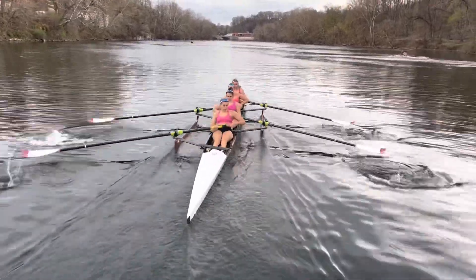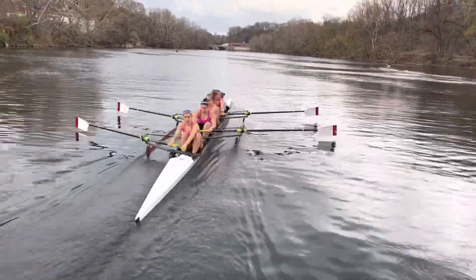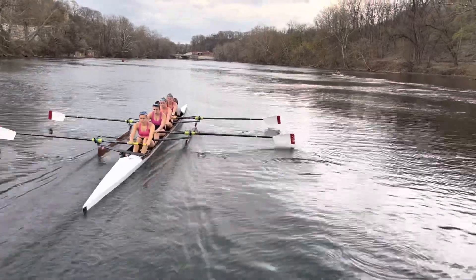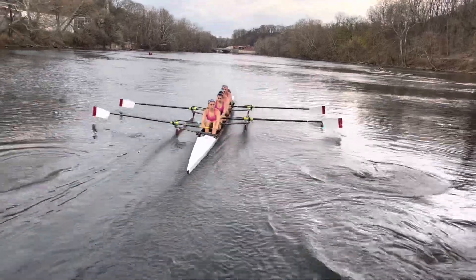Level down. Yes, do one more. Now look down the boat and remember how that felt. Let the blade find the water at the catch. There you go. That's called a good catch.